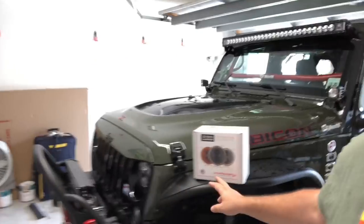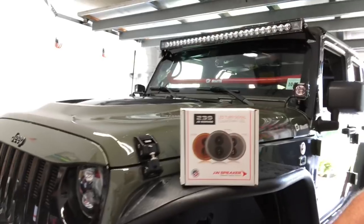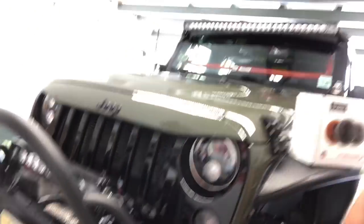We're inside the garage today. I'm going to be replacing my front blinkers on the front grill with these LED JW Speaker ones. They're the smoked look. It should give it a nice clean look and complete everything that I've got going on — JW Speaker headlights, JW Speaker fog lights, now the blinkers to match.